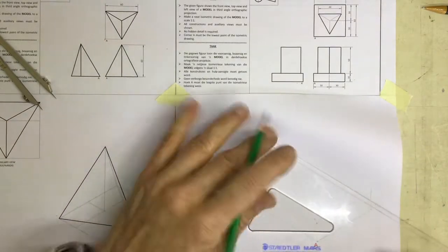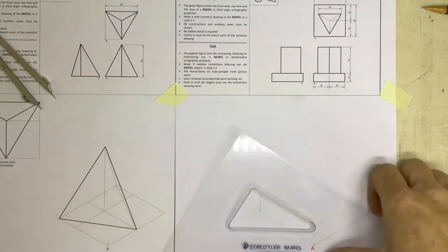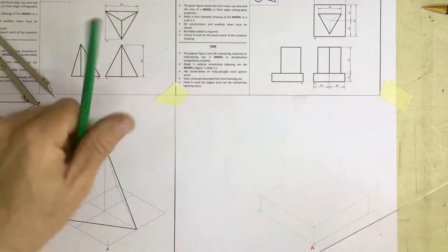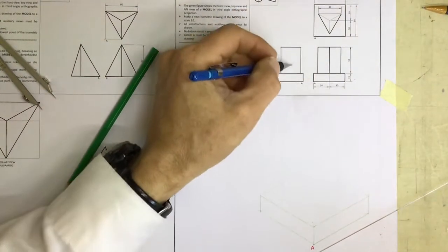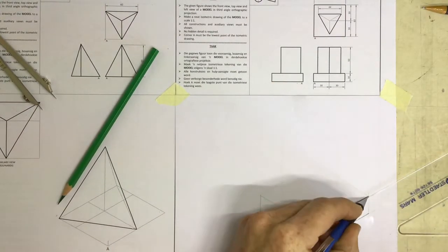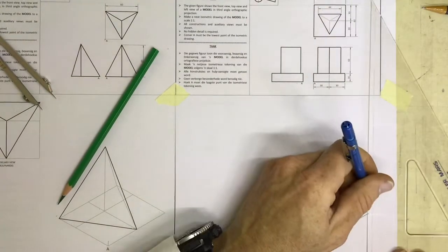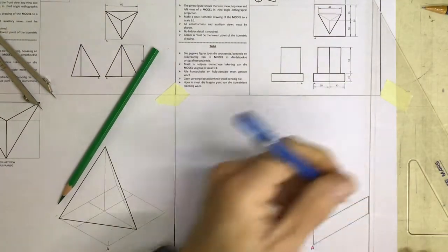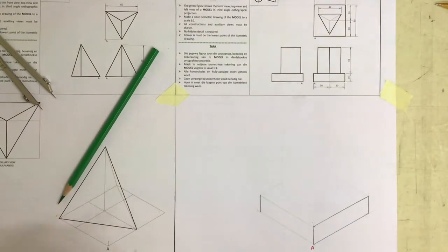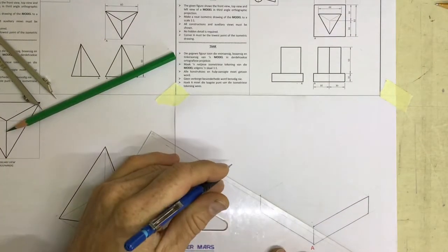I'm not going to draw these lines going back in dark, going back from there and back from there. The reason being is that I've got this triangular prism to draw in. I'm going to just darken in the part that I can see, and in that way if I did run out of time in an exam at least I'd get the marks for that little portion that I know is in my drawing. I've got the lines in place, they're drawn in dark and nobody can complain about that. That's the part that I can definitely see in the drawing.